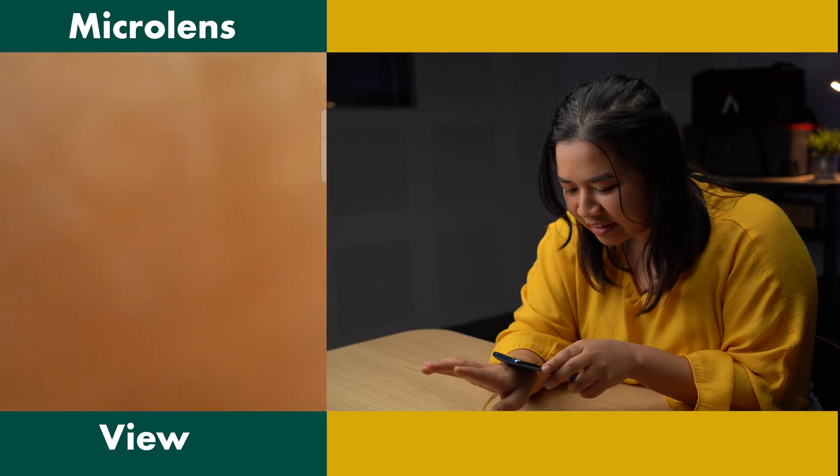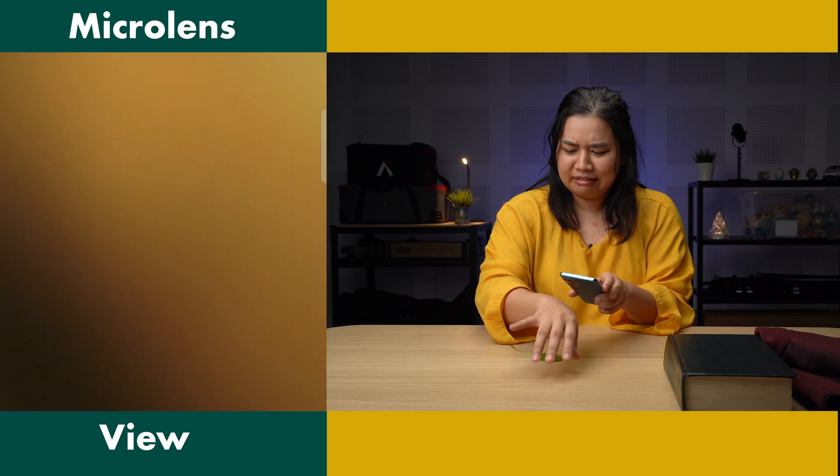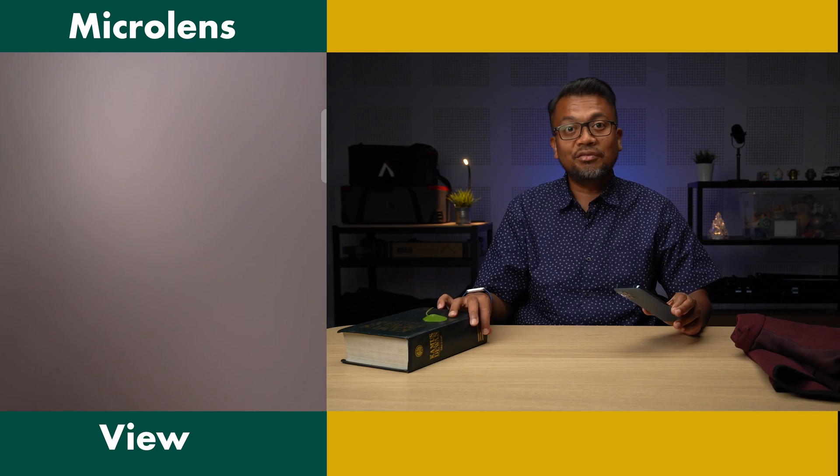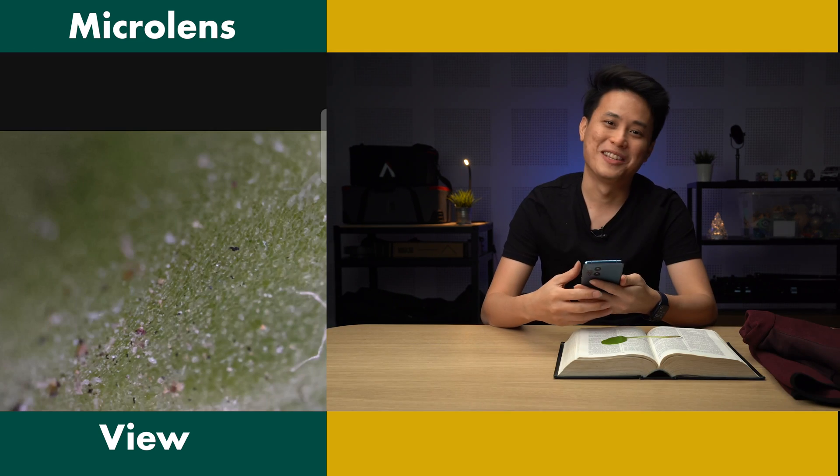How about this? My hand, right? Ew! Ugh! I love it. Oh god! My arm hairs! I'm scared it will reveal my soul.